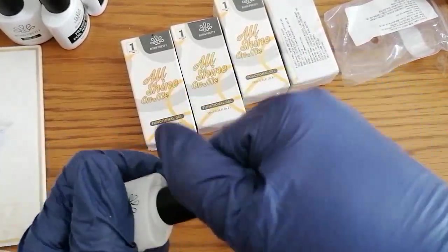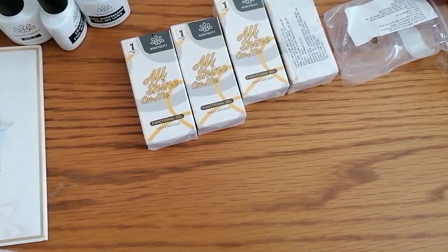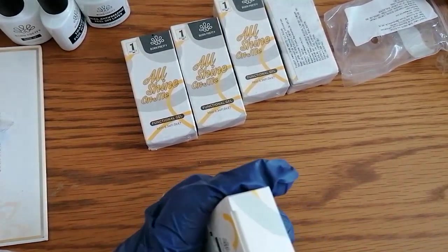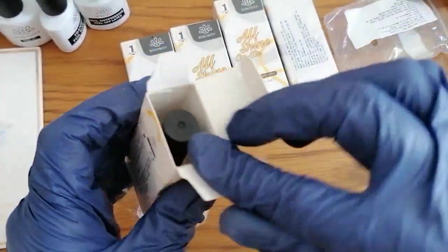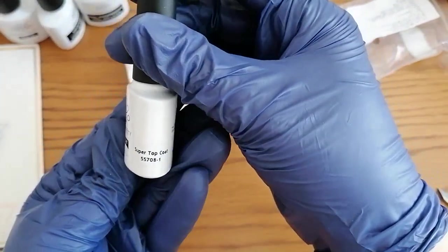Peel-off latex, 10ml. When you're doing your nail art you apply this around the nails - looking forward to trying that. This makes clean-up during nail art a lot easier. Am I the only one who, when ordering stuff from AliExpress, by the time it finally arrives, you've forgotten what you ordered? And this is another top coat - a super top coat.